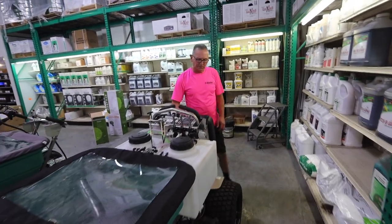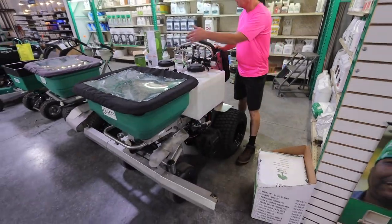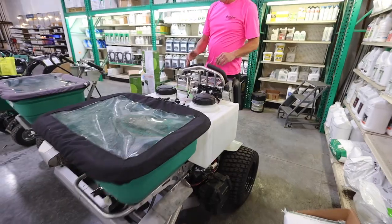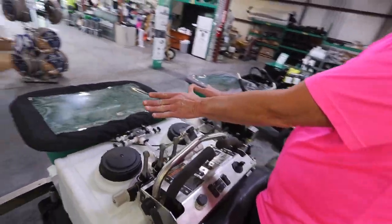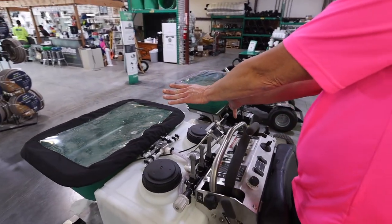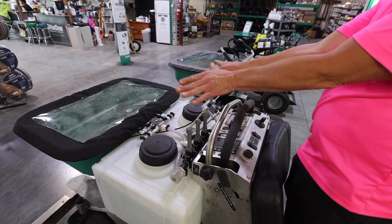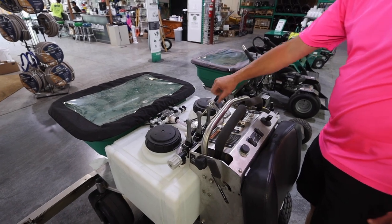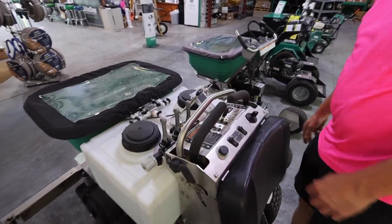Another nice feature is the side deflector operated by a cable, giving you the ability to control your spread pattern. You want to be calibrated, but you have the ability to go either way with your spread pattern adjustment. When you find that center point, a lot of guys will just mark it so they know exactly where to set it — that's going to give you either a straight-on pattern or adjusted.